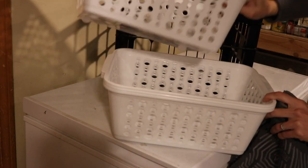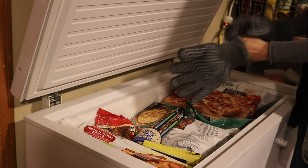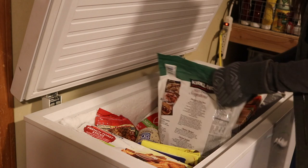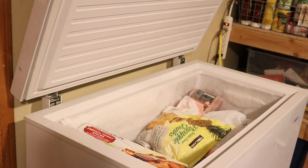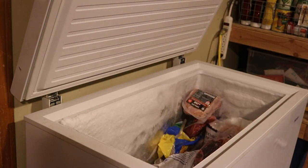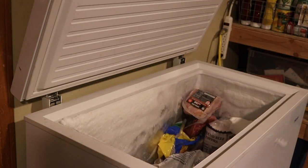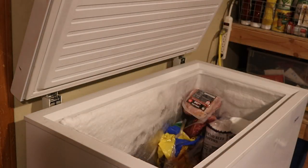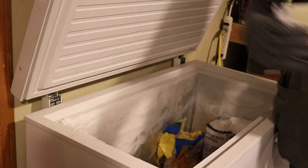Now we're moving out to the garage where I have my chest freezer — probably the least glamorous space in our house. This chest freezer has a huge capacity, but because it's a chest style, things just get so lost. If you look at the back you can see there's so much ice accumulated, and I really wanted to make sure it wasn't interfering with the freezer's performance or sealing. So I took everything out and tackled all of the ice.